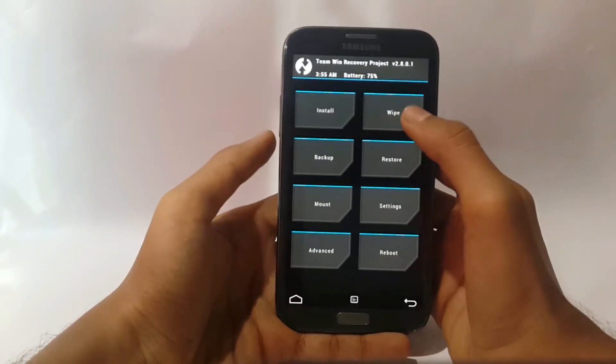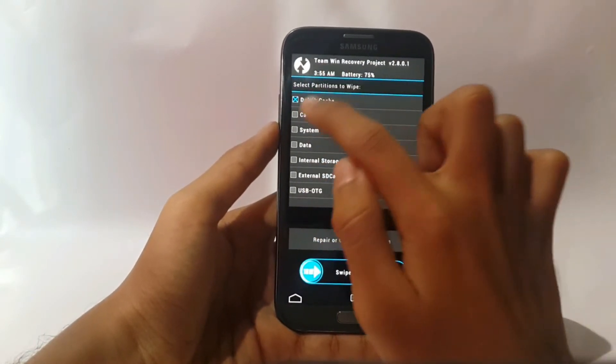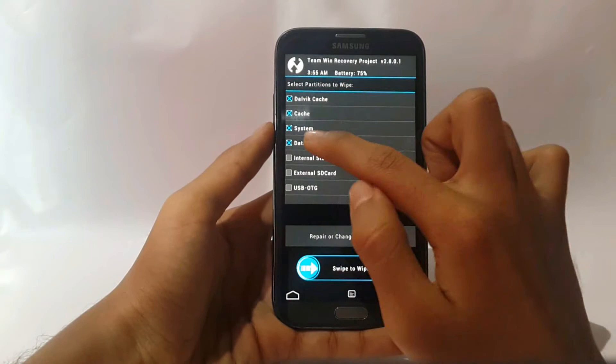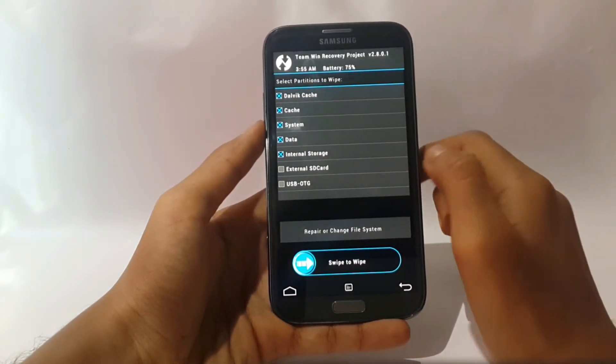Now select Wipe, then Advanced Wipe. Now select Dalvik cache, cache, system, data, and internal storage. Now hit swipe.